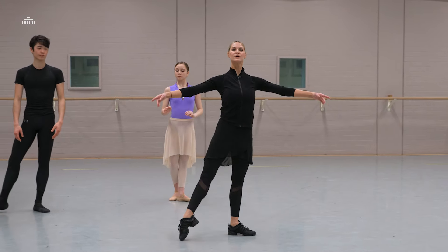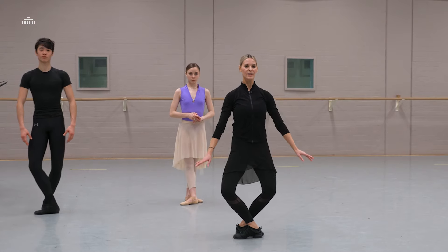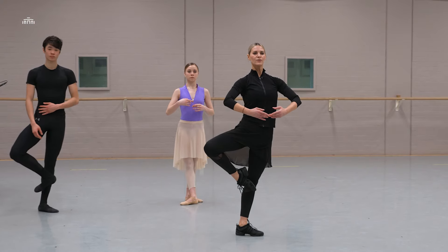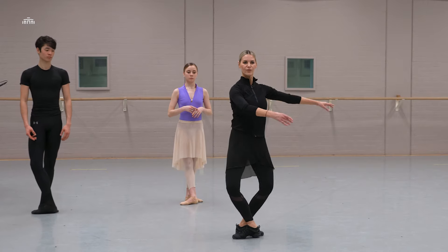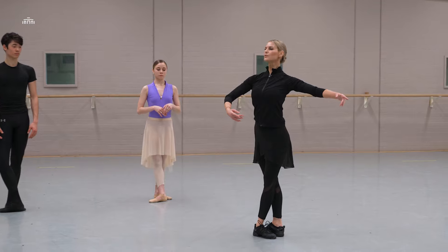Four tendus: one, two, three, allongé, plié, one, two, flat, three, four and pirouette — fifth and we start to the left.